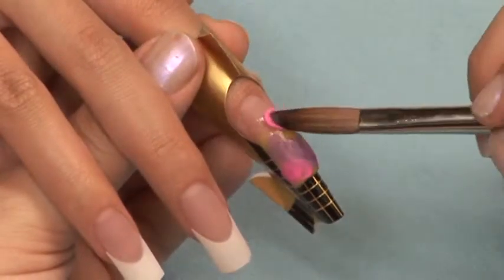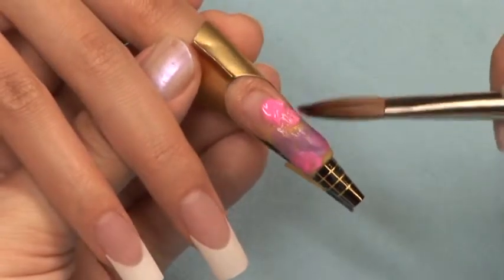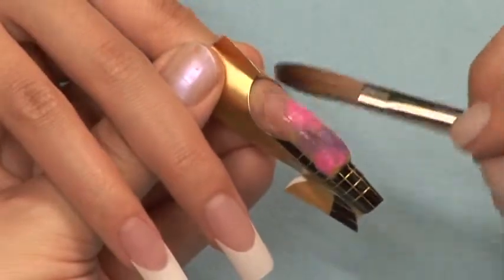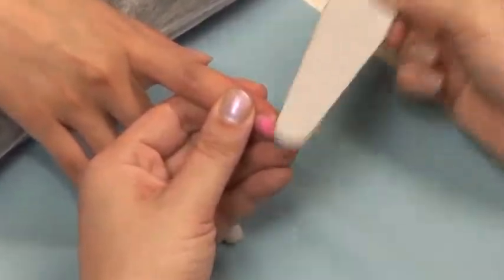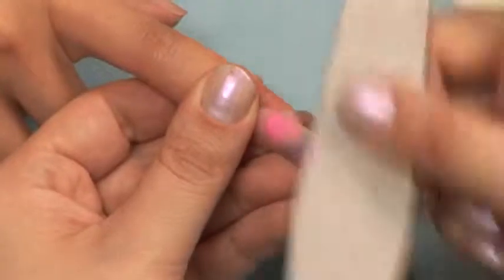Do not worry about the surface of your application. The design will clean up when you're finished filing. Before you finish filing, take a 180 grit file and knock off the excess color acrylic to reveal your design.